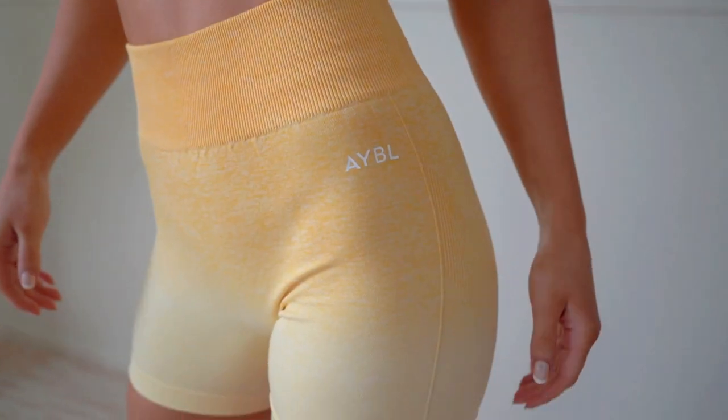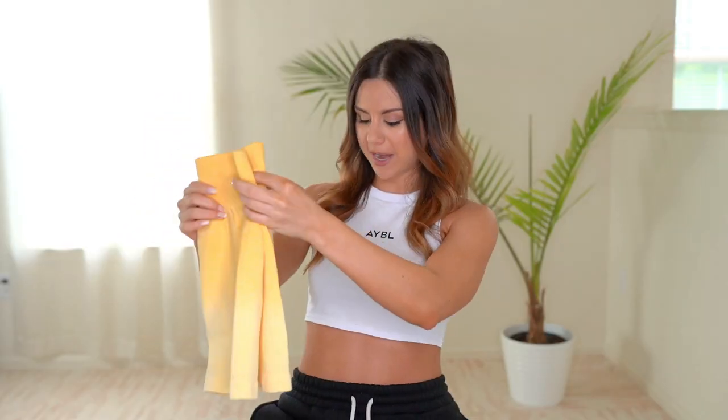They are very comfortable, super stretchy, and they do not roll up. You have the Abel logo on the left side — nice minimal white text — and I absolutely love the vibrant colors. They're my go-to, especially summertime with a tan.